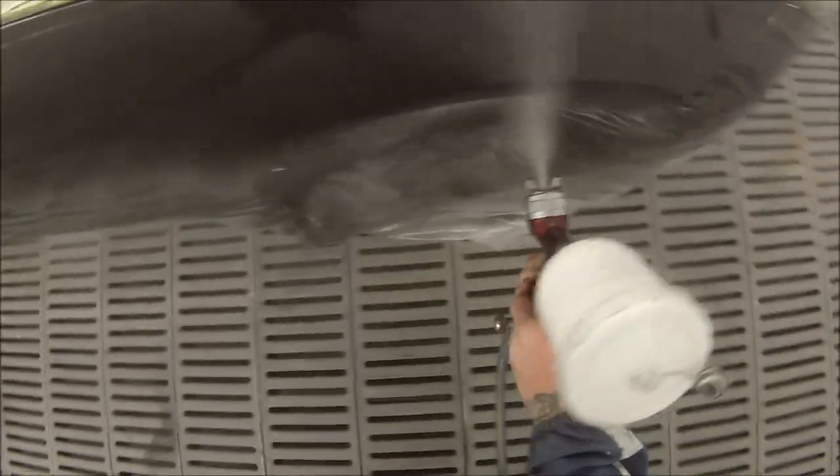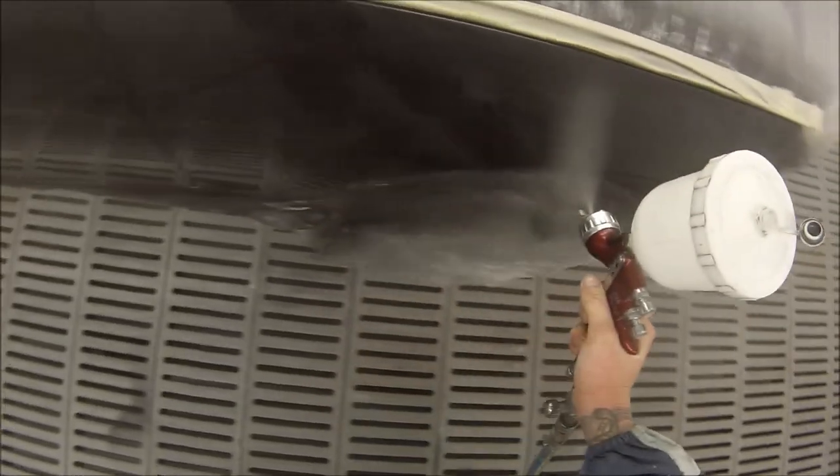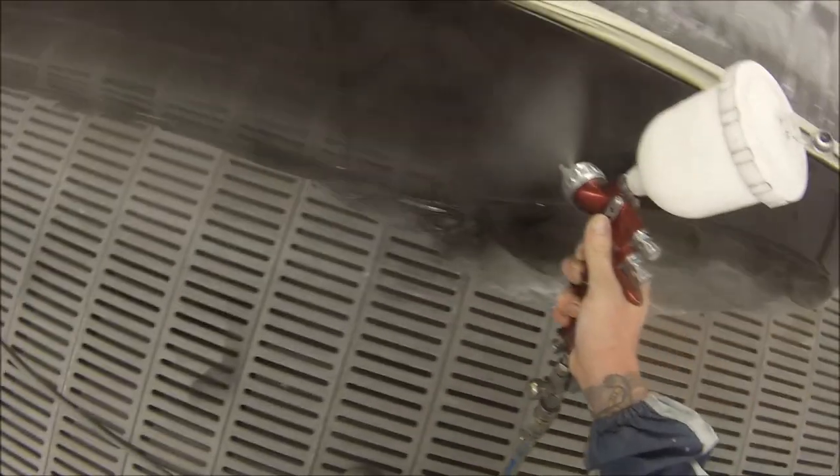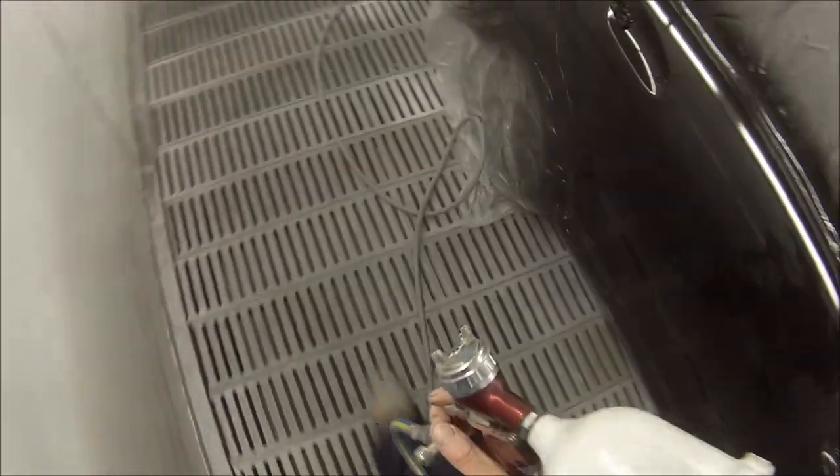I believe you can still get good paint jobs even in the workshop if you follow the right procedures — you wet the floors down, do all the same prep work I've done here — you can still get great results.